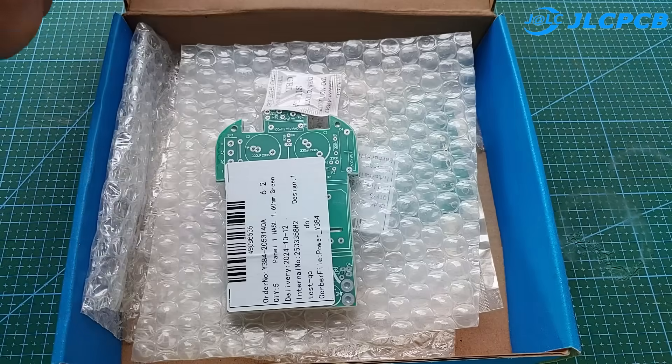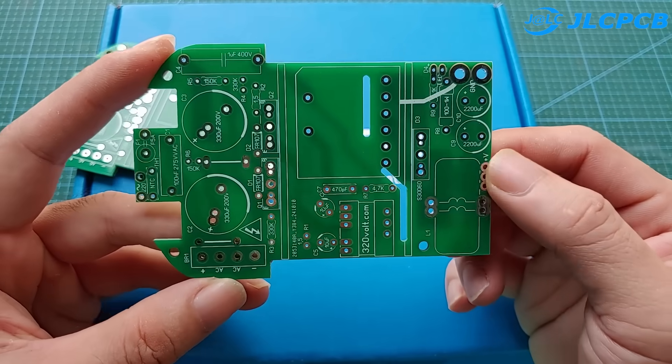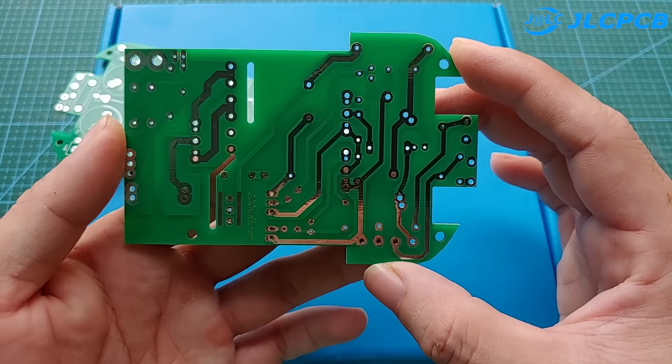This is the result after one week of ordering from JLCPCB. The circuit is very nice and sturdy. You can download the circuit diagram and Gerber file via the link in the description.